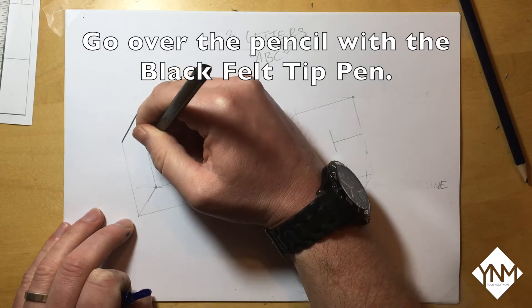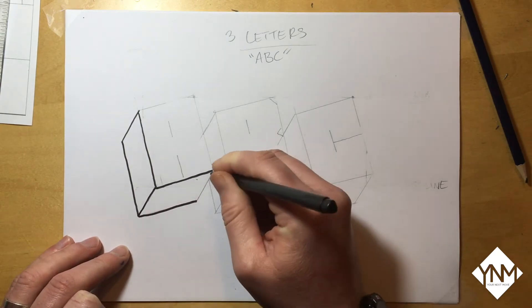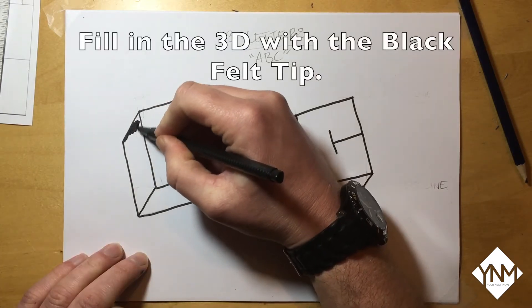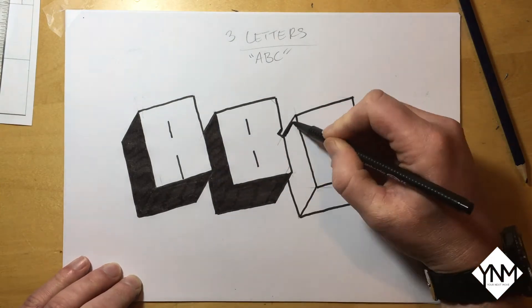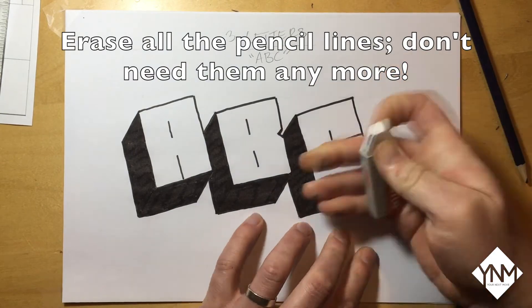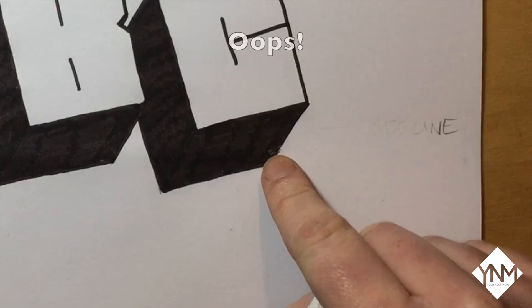Now go over the pencil lines with the black felt tip pen. When you've completed this, fill in all of the 3D sections with the black felt tip pen. Then erase all of the pencil lines as you no longer need them. Be careful though — if the black ink from the felt tip pen is still wet you can actually shred the paper, like I just did here.